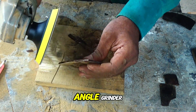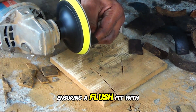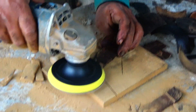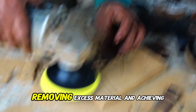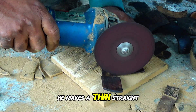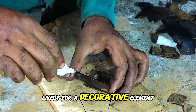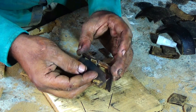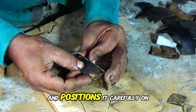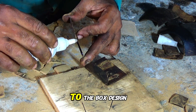He switches back to the angle grinder with the sanding disc and smooths the edges of the lid, ensuring a flush fit with the box frame. He continues sanding the lid, removing excess material and achieving a smooth, even surface. He then makes a thin, straight cut along one edge of a small piece of coconut shell, likely for a decorative element, and applies glue to position it carefully on the lid, securing it and adding an intricate detail.